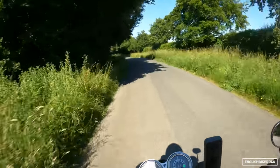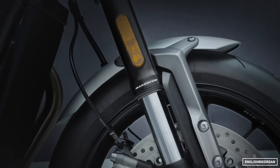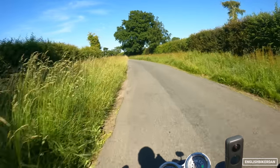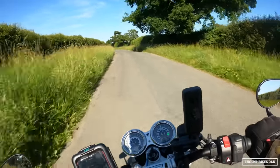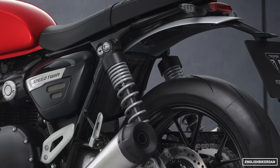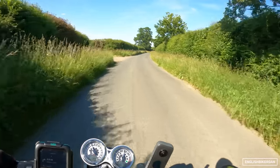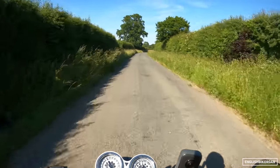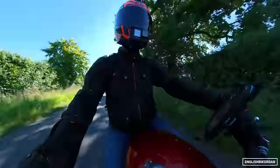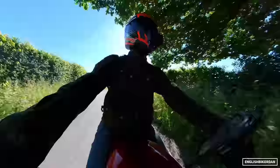Let's talk about the suspension. The new forks up front are Marzocchi upside-down forks, 43 millimeters, non-adjustable, with 120mm of travel. At the rear we have the same dual RSU suspension setup as before, which is preload adjustable. Apparently this year, if you want to adjust the preload, you do have to take off — or at least loosen — the exhaust, which is a bit of a pain. But first world problems.